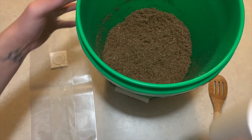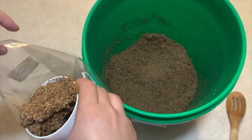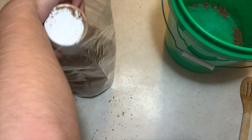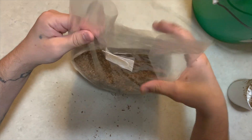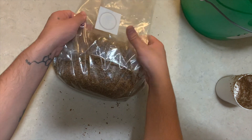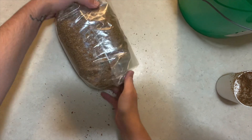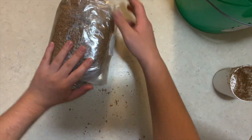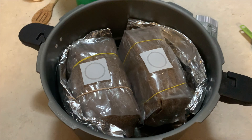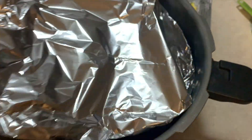The next step is to add your substrate to a filter patch bag made for growing mushrooms. Once you're done filling your substrate bags, fold them up and then pressure cook at 15 psi for two and a half hours.